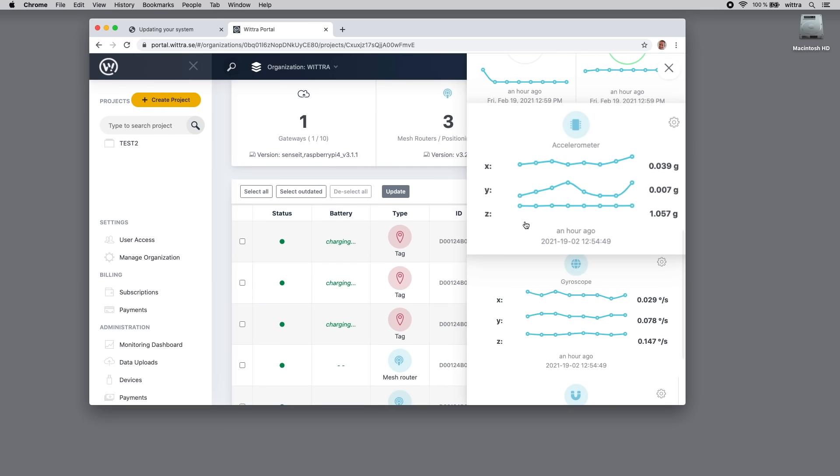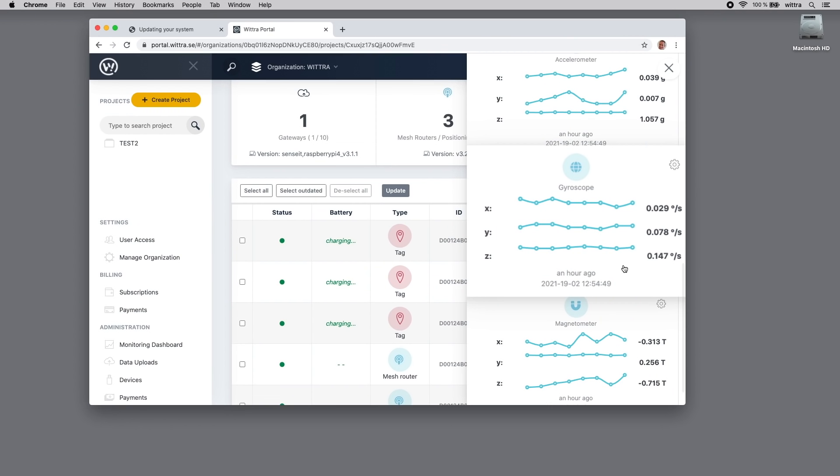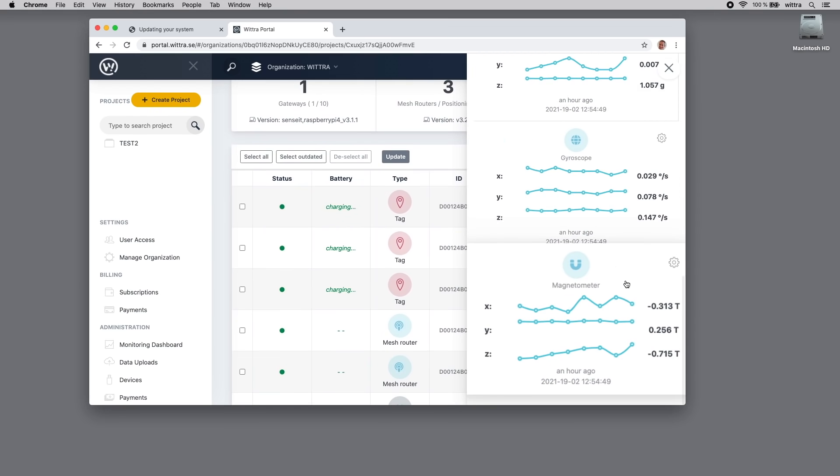Moving down, there's raw accelerometer data in three axes — X, Y, and Z — showing whether the device is stationary, tilted, or moving. The gyroscope measures rotation, so if the device is still it will produce zero on all axes. The magnetometer measures the orientation of the device relative to the earth's magnetic field along north-south grid lines, allowing you to determine the magnetic orientation of the device.